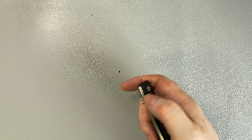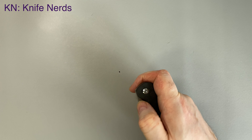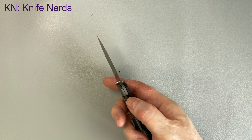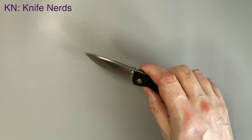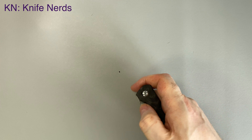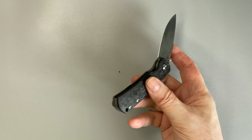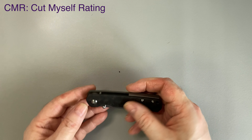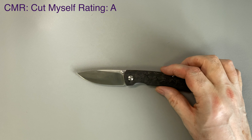My next rating is KN — knife nerd rating. What will my knife nerd friends think of this knife? They will love it. The premium materials, carbon fiber, M390 steel, the fact that it's rare, great blade, beautiful looking and cutting blade, beautiful grinding, and the very pleasant mechanism to work with — with the occasional misfire. So I'm going to give it an A, and not an A-plus, because of that slight awkwardness with the opening mechanism. And my final rating — my CMR, cut myself rating — I'll score an A. It's a simple rating: I have never cut myself, not even a minor nick with this knife, so it gets an A as a CMR.